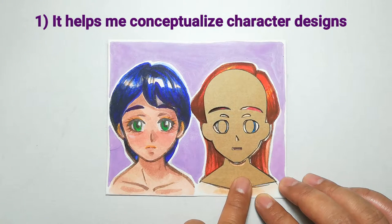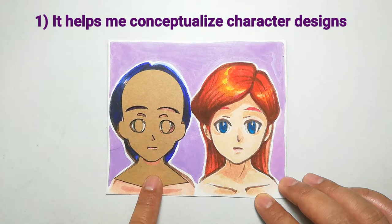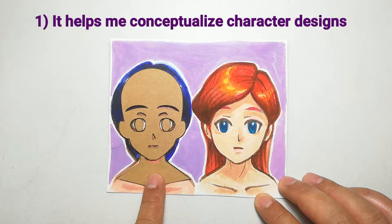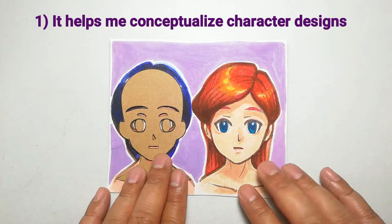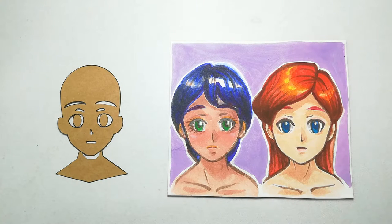Number 1: It helps me conceptualize character designs. Sometimes you just want to enjoy drawing, and this template lets me quickly draw a basic structure that I can later use to modify or add elements to come up with unique character designs.